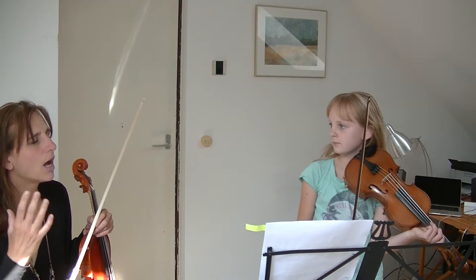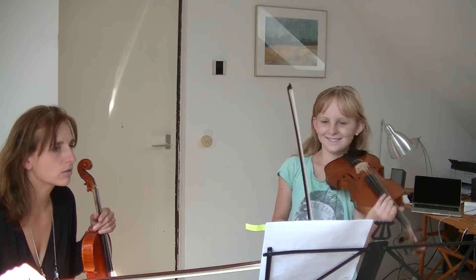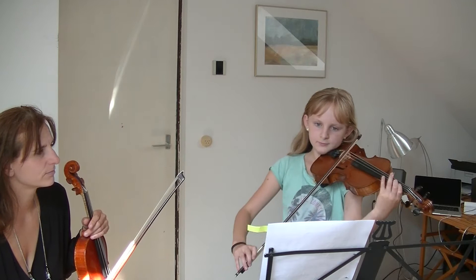You're still stopping the vibrato at the end of the note. It's going — it's like you suddenly have a heart attack at the end of the note. And when you have a note right on the bar line, please connect it to the next note. The swan never stops, except for a little rush. Even then.